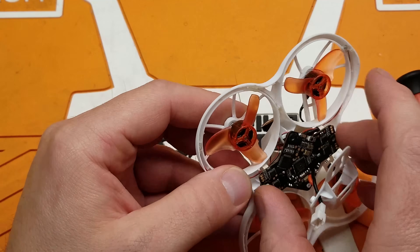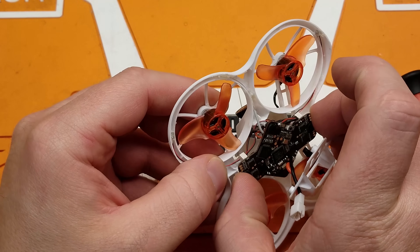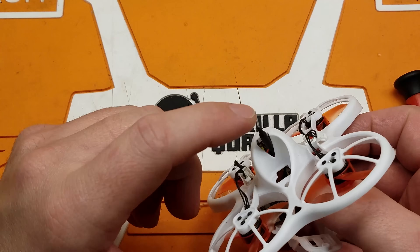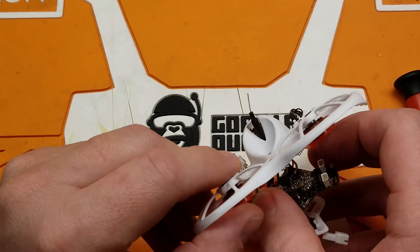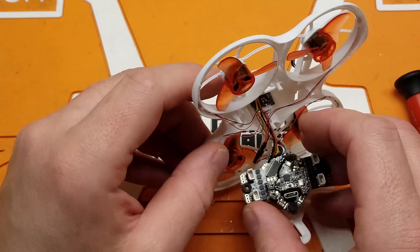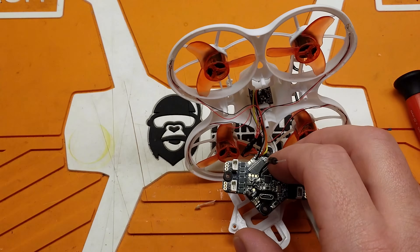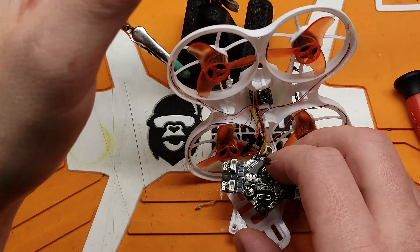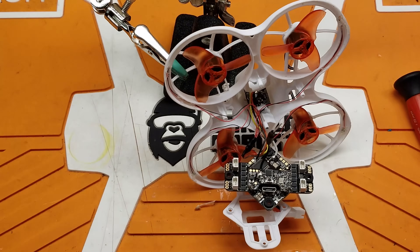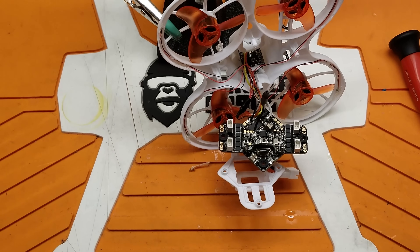Carefully pick your board up, and if you've already slid your VTX antenna out the top of the canopy, just pull it back down through. There is all sorts of room to work. Let me grab something here to prop this up. There we go — as you can see, we have a lot of room.